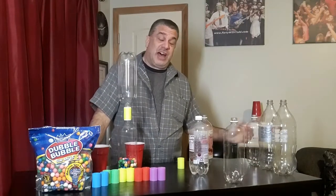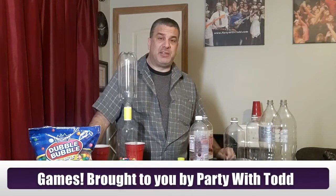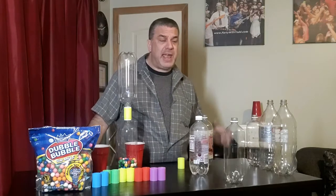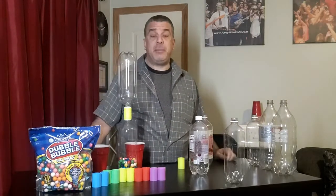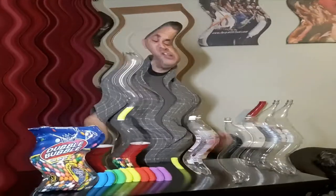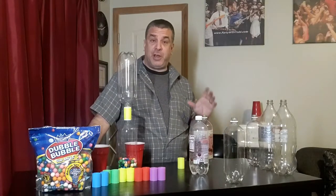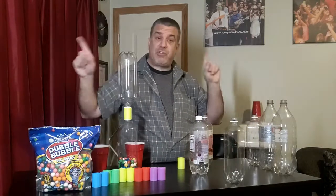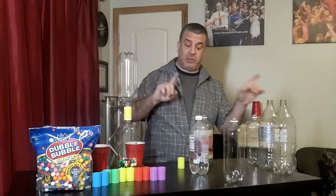Hey, how's everybody doing? This is Todd, welcome to Games Brought to You by Party with Todd. This is the place where we talk about a lot of different style party games — how to play them, how to make them, and where to get them. This game right here I like to call Shake Rattle and Roll, also known as Baby Rattle. It's a really fun, easy game I usually play in verses — two people going against each other, or four people two by two.